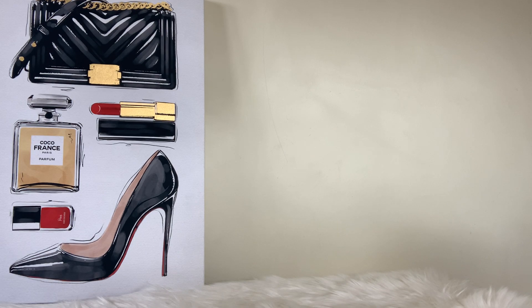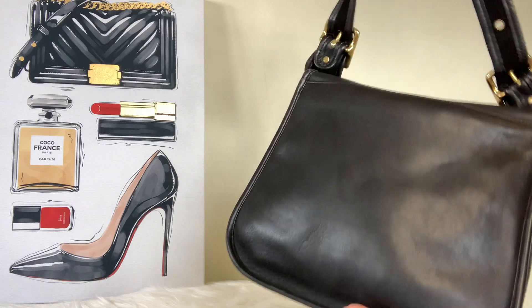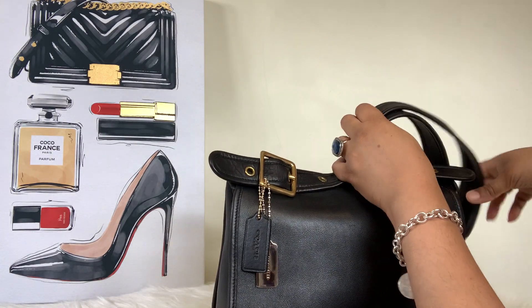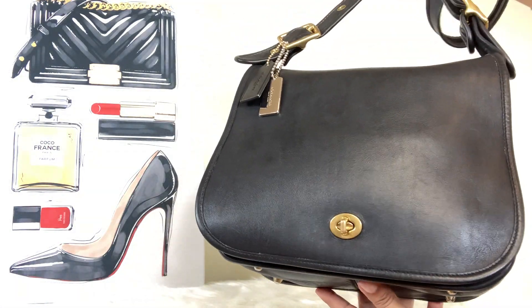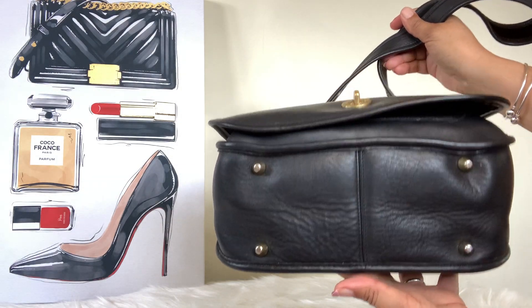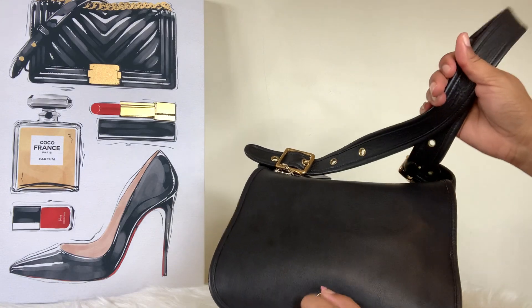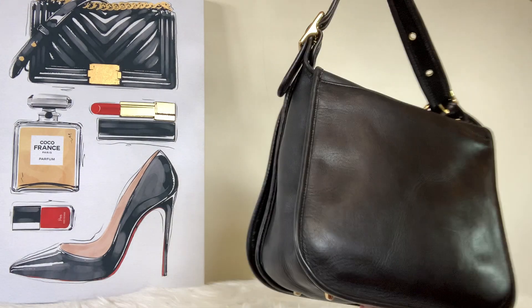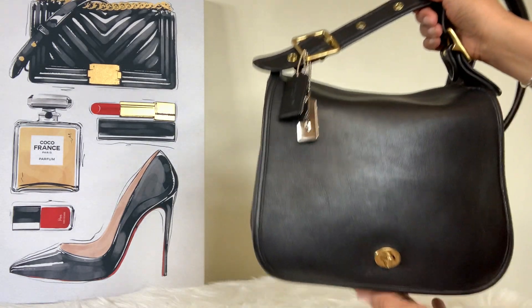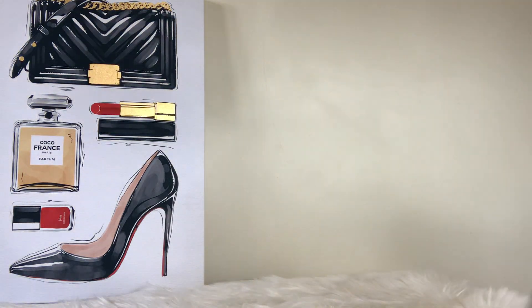Next bag is going to be my Vintage Coach Stewardess bag. This bag can hold a lot and she's an oldie but a goodie. Anytime I wear this bag I get compliments from ladies who remember and love the old-school Coach bags — at the post office, Walgreens, the grocery store, at work. It just reminds everyone of the vintage older Coach bags. I did add an extra hang tag to jazz her up a little bit. Look at that black leather — so buttery, soft, shiny, and smooth.